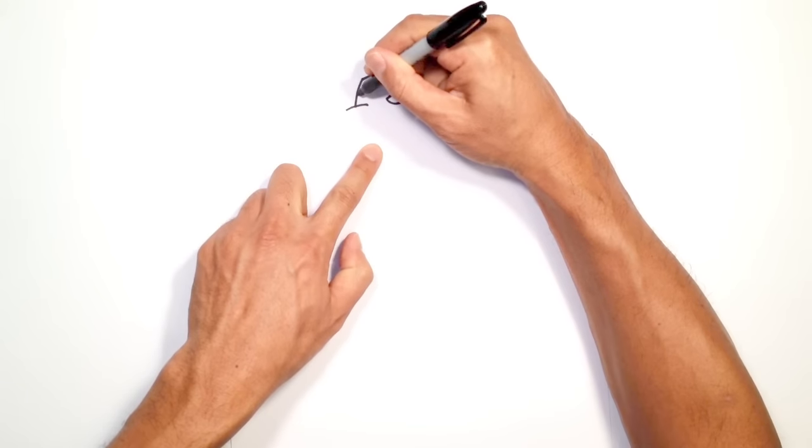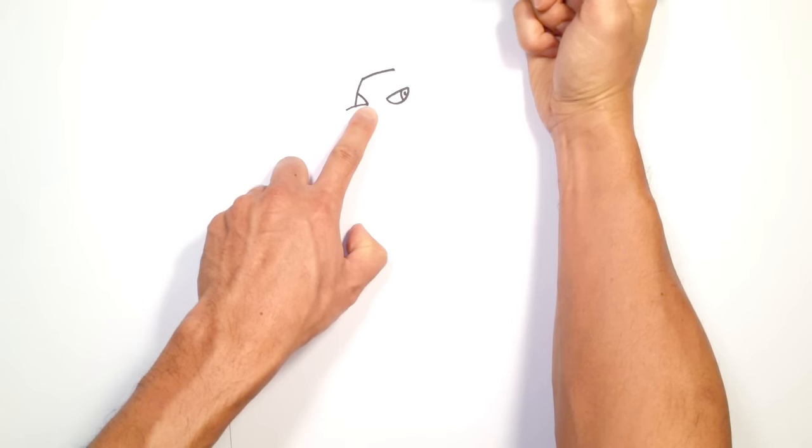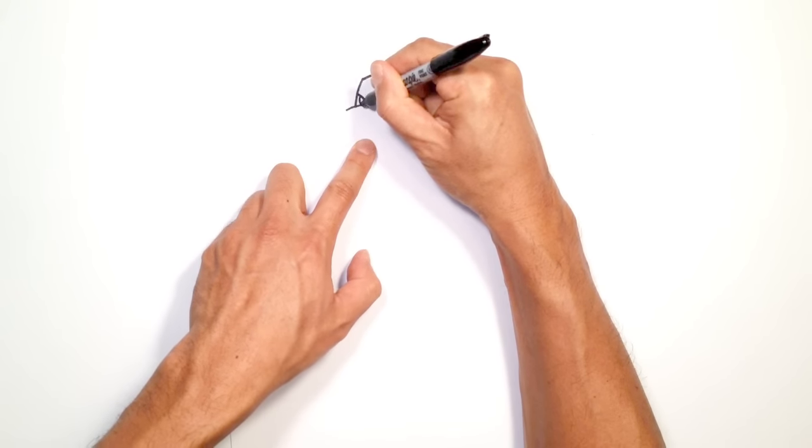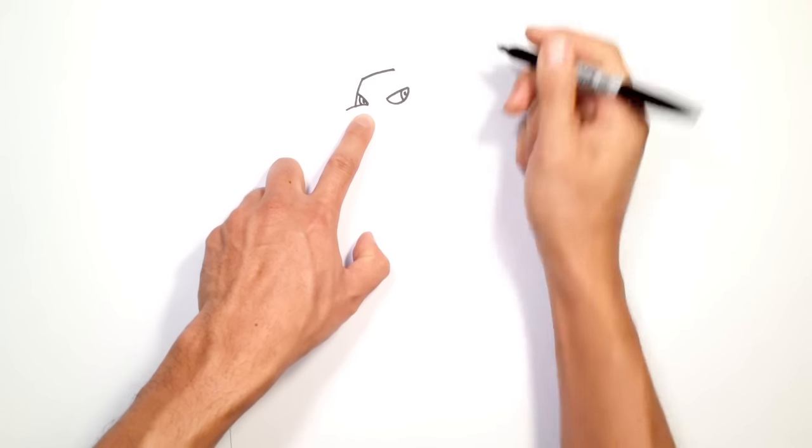Let's draw the eye on this side. From this point we're going to curve down to the tip of the nose. And we're going to draw a curve around halfway for the other pupil, just a little oval on the inside.